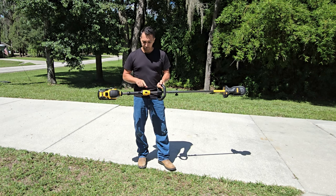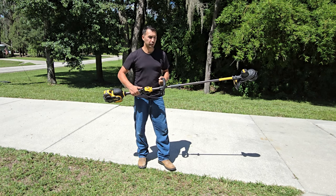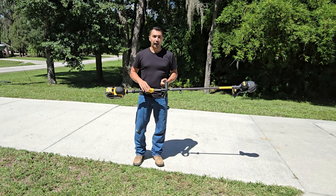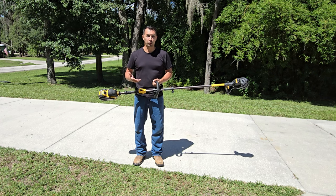There's also an option on the front to put it in high speed or low speed, which is nice. I'm assuming if you're in low speed it's going to use less of the battery, and if you're in high speed it's probably going to be able to get into more of that thicker brush that you need to take care of.